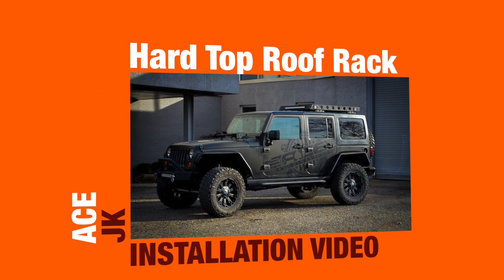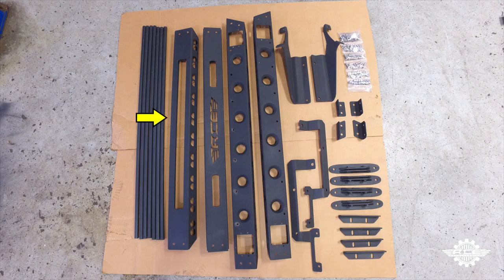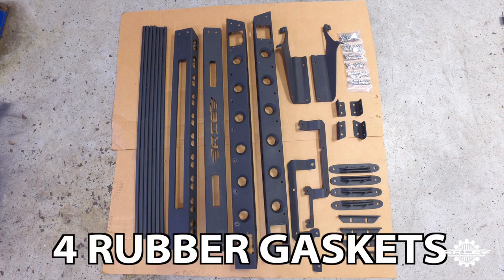Welcome to the ACE JK Hardtop Roof Rack Installation video. Here's what comes in the box: seven cross tubes, the front plate, rear plate, and two side plates, two rear support brackets, two front support brackets, the hardware pack, four corner supports, four puck receivers, four mounting tabs, and not pictured, four rubber gaskets.